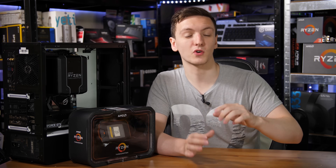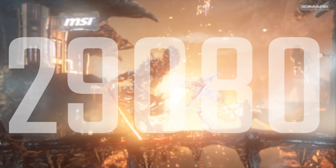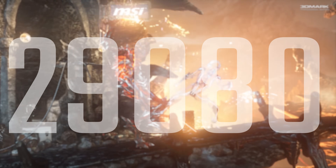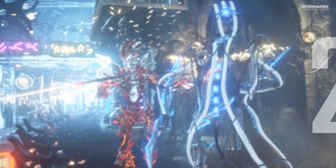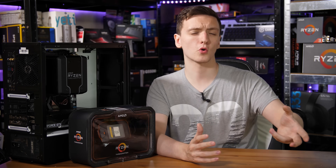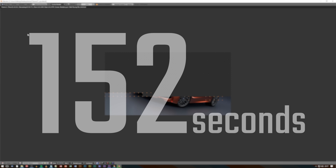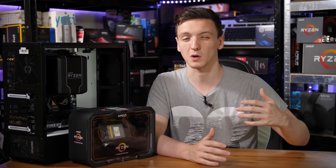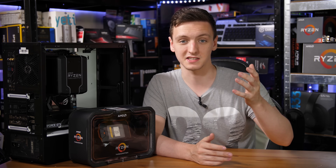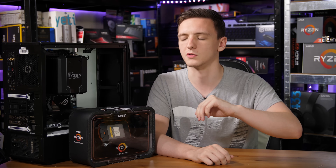In terms of 3DMark Firestrike's physics score, this is again an incredibly impressive result at a little over 29,000 points, which is about 2,500 points more than the stock result — a good improvement in percentage terms. In more real-world testing, Blender was actually a pretty much identical run. It may be because the Blender workload at stock was also able to boost all cores to a similar point, but it's still a very impressive result at 2 minutes and 32 seconds — 152 seconds overall.